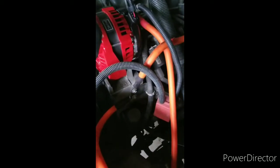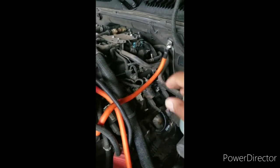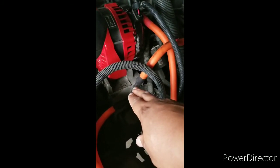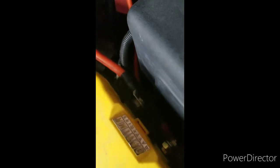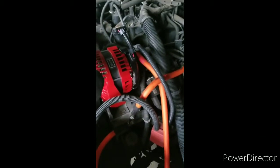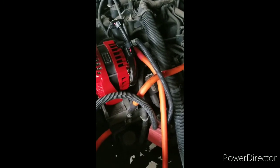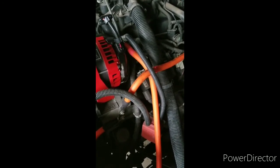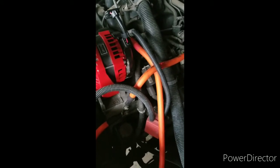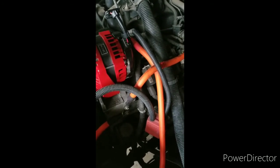Again, your two grounds: body ground here, ground point to your battery, and your power from the back of the alternator to your battery. I'd watched a lot of videos and they made it look kind of semi-difficult, but it was easier than I thought once you get the right components. That hammer crimper — 20 bucks on eBay — pays dividends.